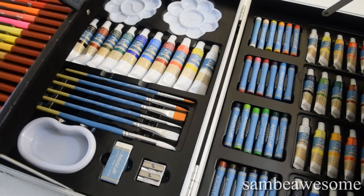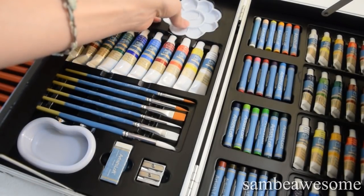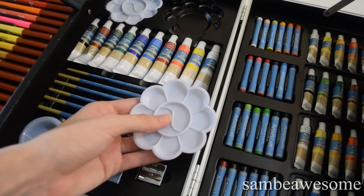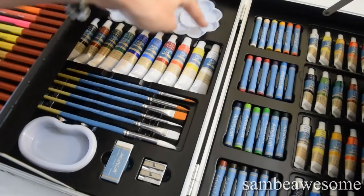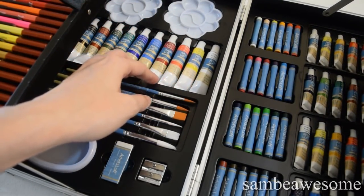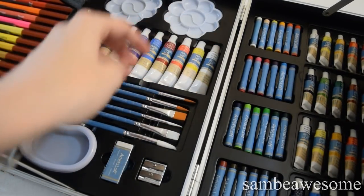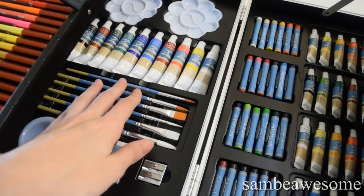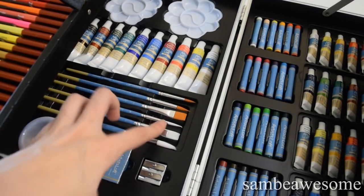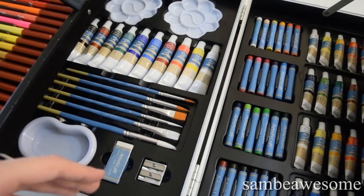So let's get a nice close-up because I know it's really hard to see everything right now. On the left-hand side, we have two pallets — they're both plastic and a little bit tricky to get out, which is kind of unfortunate. It comes with 10 different acrylic paints, a 12 milliliter tube for each one. It has six different brushes. I like that they have different sizes, which is nice. I still wish they had something to cover them because I'm really upset that the tips are a bit bent, but what can you do?